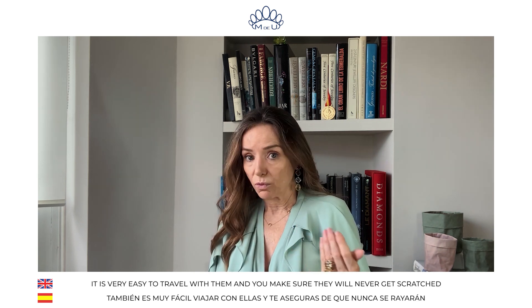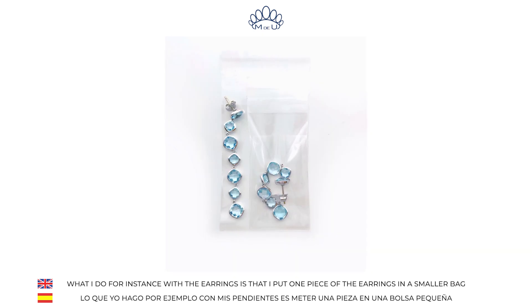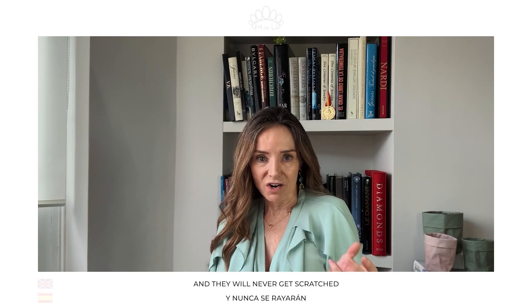It is very easy to travel with them and you make sure they will never get scratched. What I do with the earrings, for instance, is I put one piece of the earrings in a smaller bag and then all together in a bigger one, so the couple will stay together. I don't have to look for them and they will never get scratched.